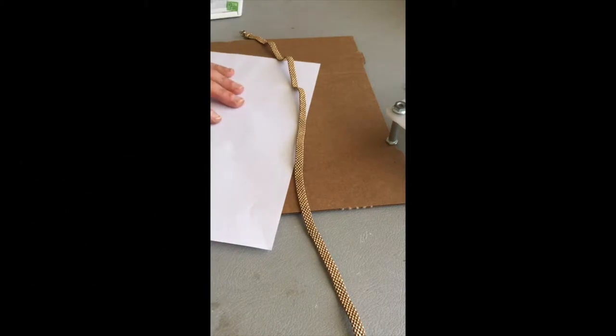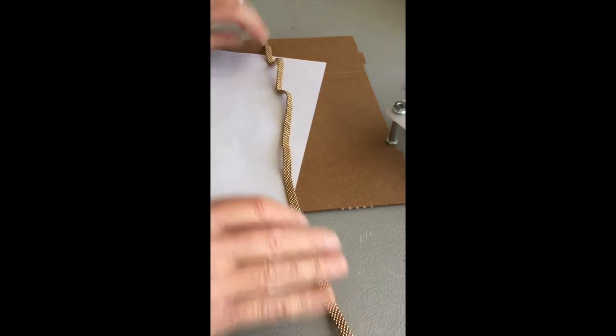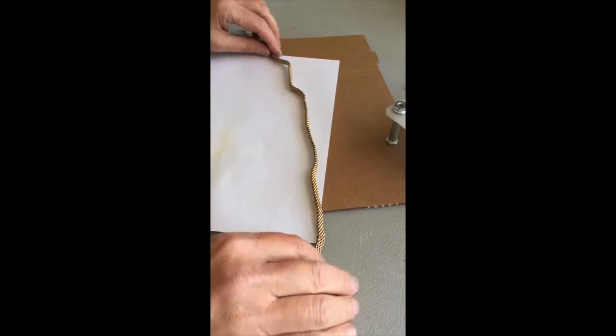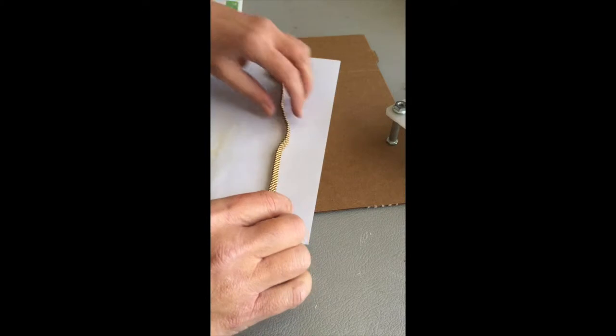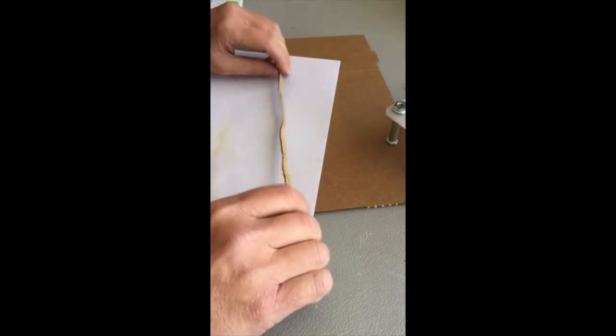Hello, this is Celeste. I just wanted to do a quick video on a couple of things. This is one where I made up something to fix something. Most of my items are antique and this is one of them.